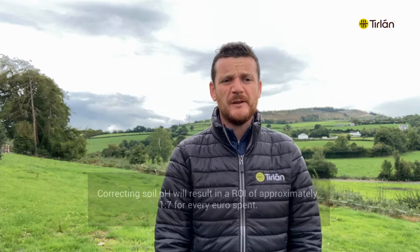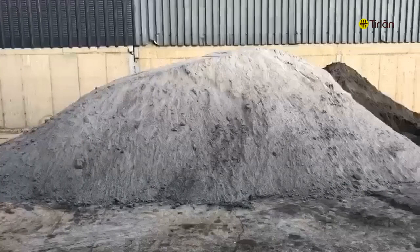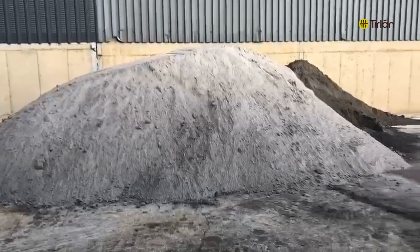In 2021, Teagasc analysed approximately 34,000 soil samples, of which 21,000 were from dairy farms. The results showed that 53% of soils had a soil pH of 6.2 or below, representing a 10% decline in soil pH from the previous year.